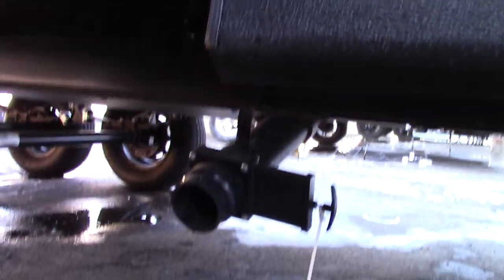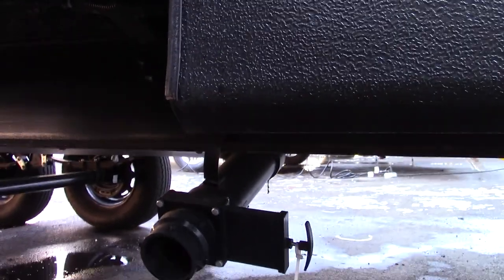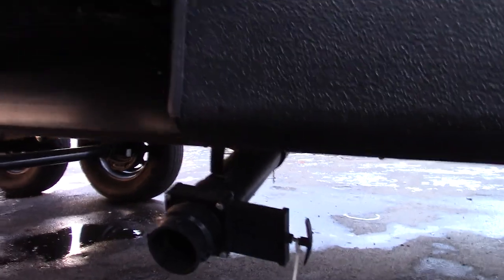This is the second gray tank — it's probably a galley tank. Sometimes they call it gray tank number two, sometimes a galley tank, but it's another gray tank.